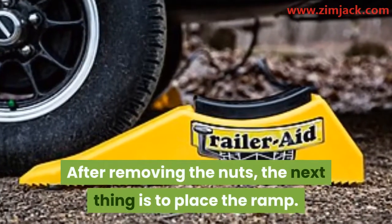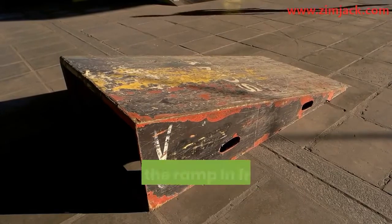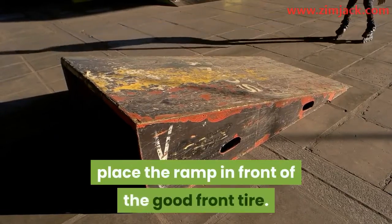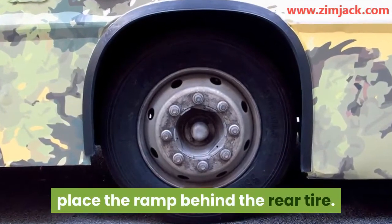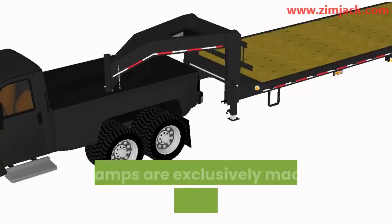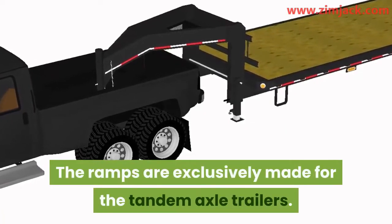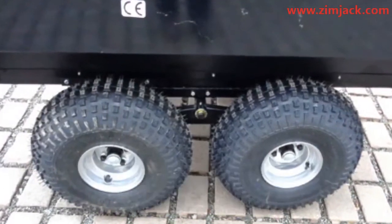Step three: after removing the nuts, place the ramp. If the rear tire is flattened, place the ramp in front of the good front tire. If it is the front tire that needs changing, place the ramp behind the rear tire. Make sure the ramp is properly placed — ramps are exclusively made for tandem axle trailers, so using them should not be a problem.